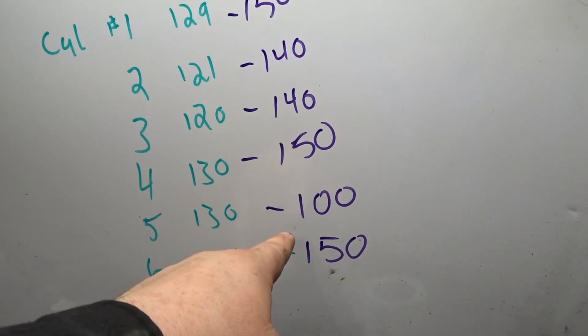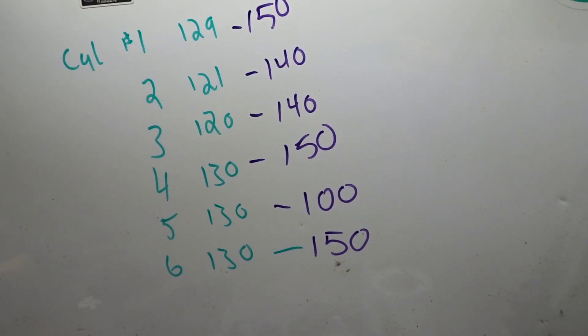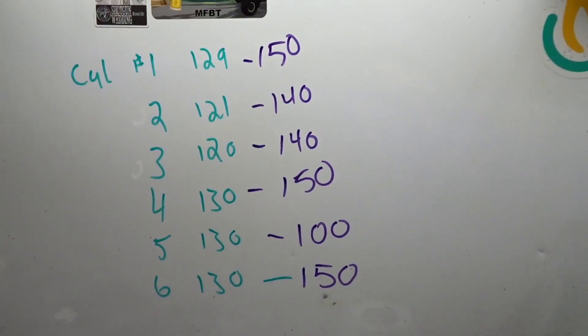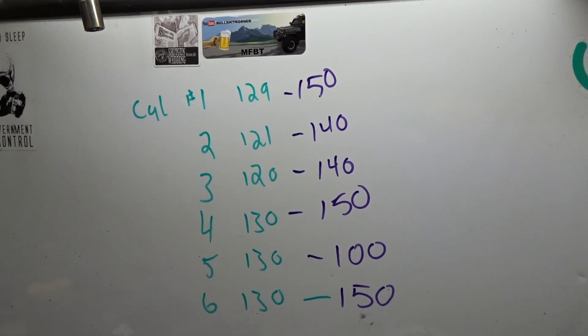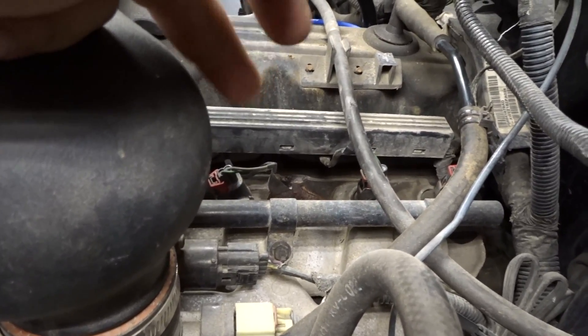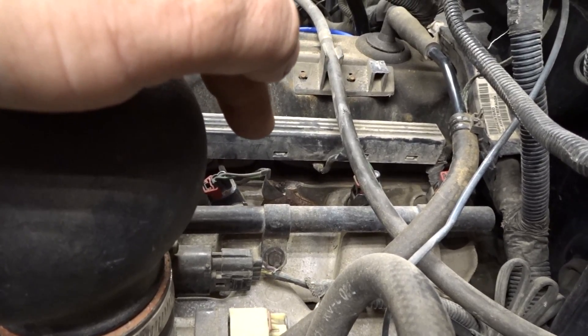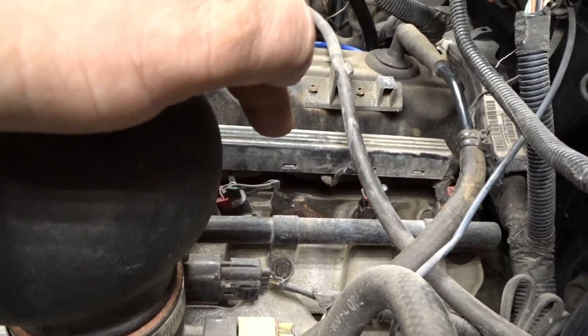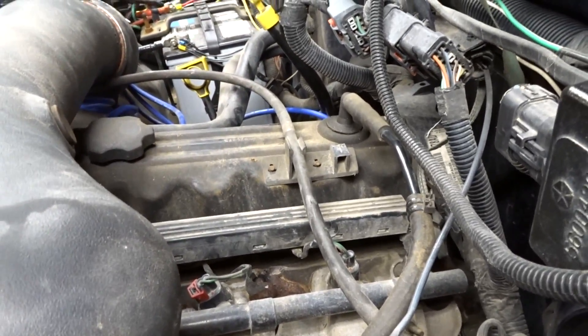Anyways, the problematic cylinder right now is number five at 100. Even cylinders two and three, which tested bad last time, are still quite a bit higher. We also know that the exhaust manifold gasket is blowing out on cylinder number four as well, but that has nothing to do with number five.